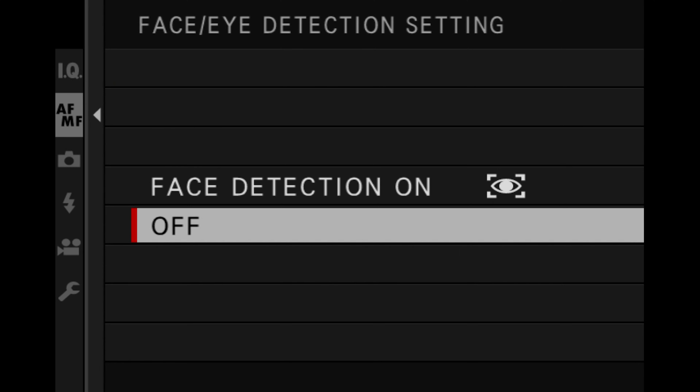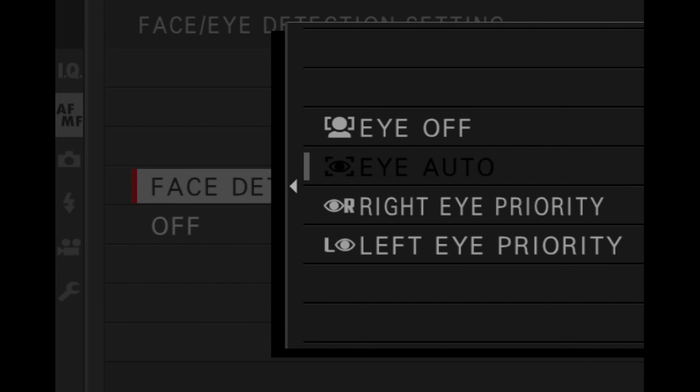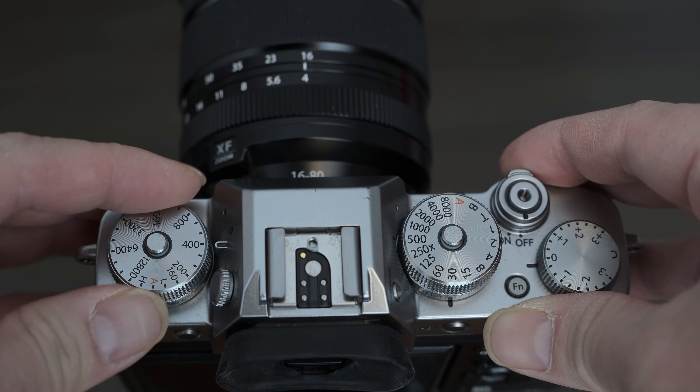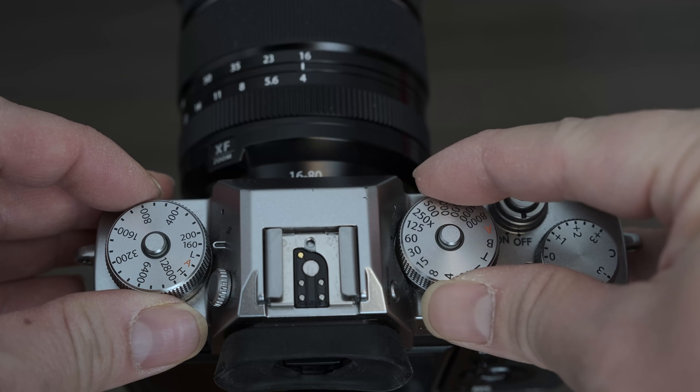You might want to enable face and eye detection when using your camera as a webcam. You can also adjust your exposure settings by changing the aperture, ISO, and shutter speeds.